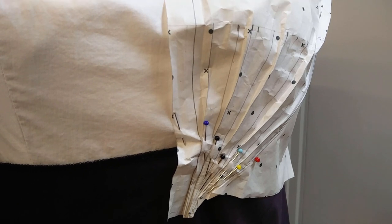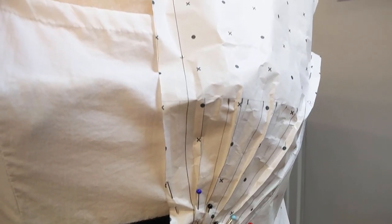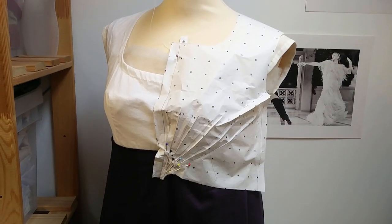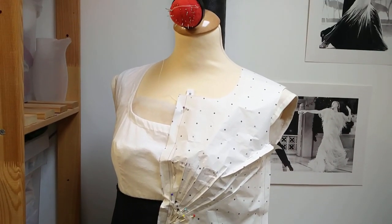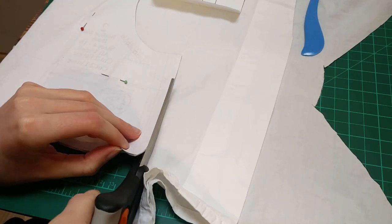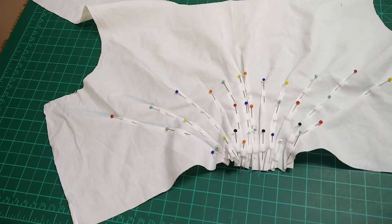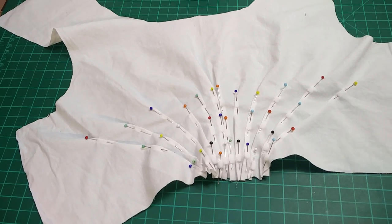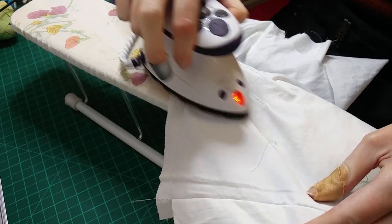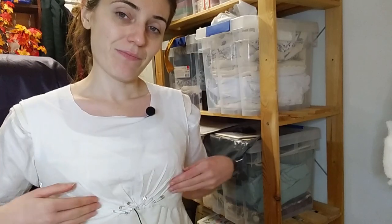I pinned the pattern piece into shape on the dress form and noticed I had excess volume at the armhole, so I decided I would need to twirl this new design. I really loved the way these tucks looked when pinned in, but when I made up the twirl I really wasn't happy with it and went with something else, as I shall now explain in this very foggy and incoherent vlog footage.